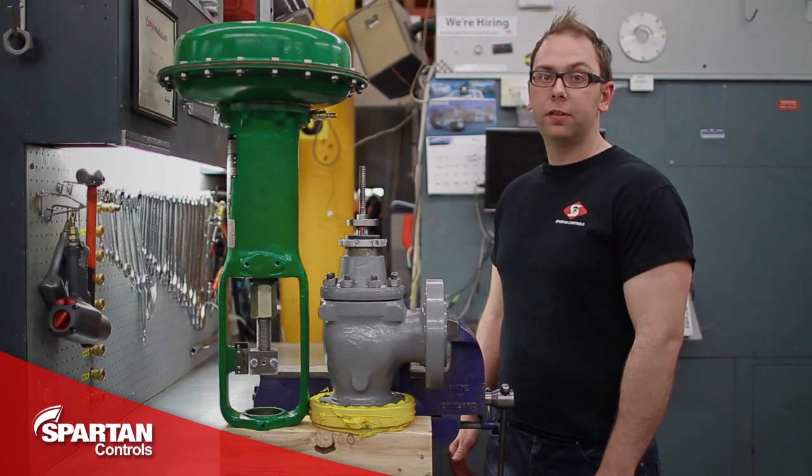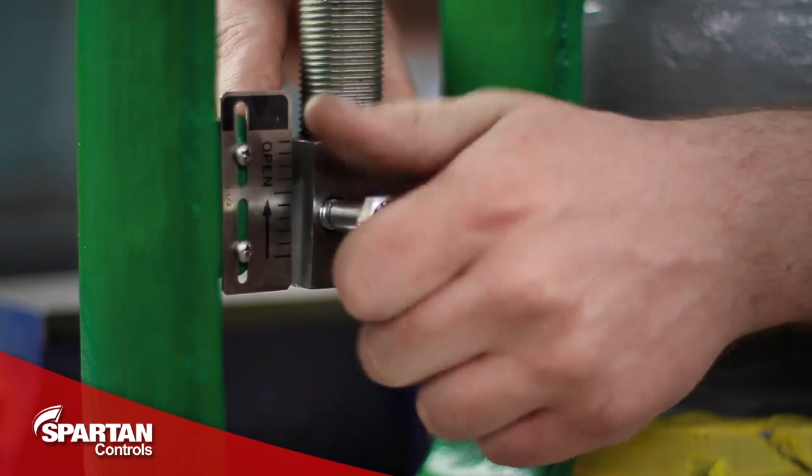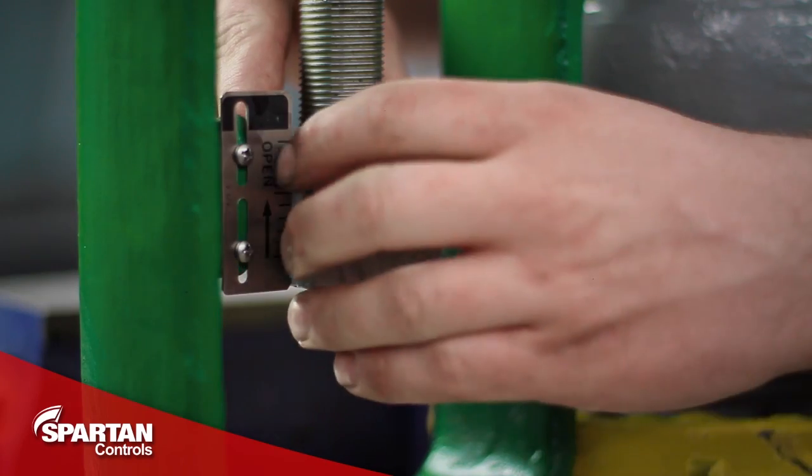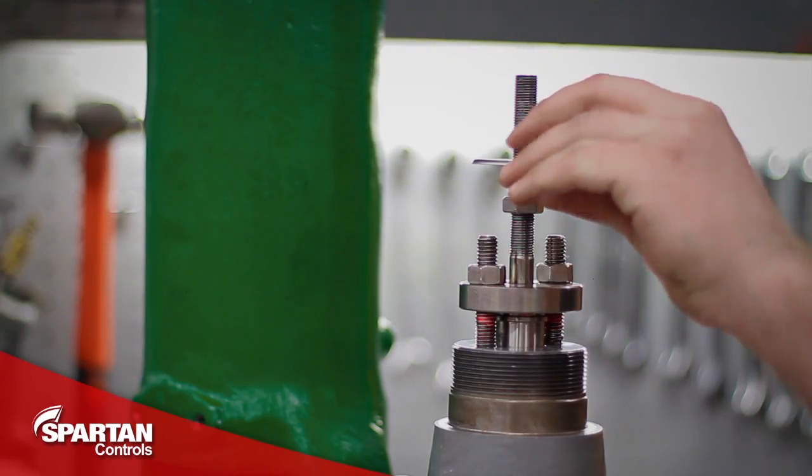Your first step is to prepare your valve and actuator. I'm going to do this by removing my yoke lock nut, my stem connecting block, and installing my stem nuts and indicator disc.